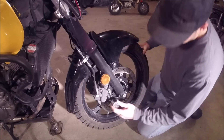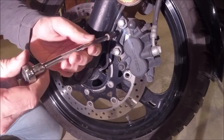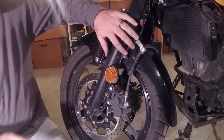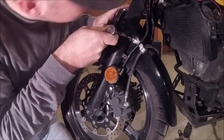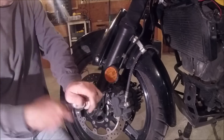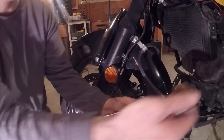Before we do that, let's take off our brake calipers. Take out this little 8-millimeter bolt that holds on the bracket — there's also one up here. The bracket here for the brake line can also come off. Let's finish with our brake calipers.